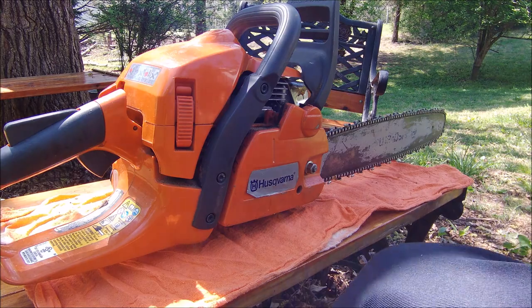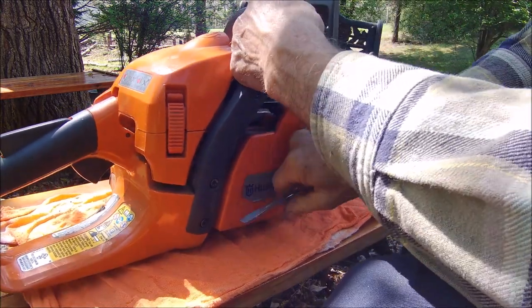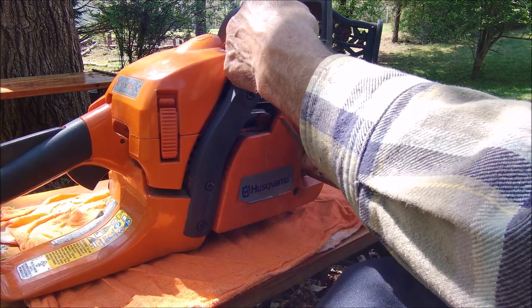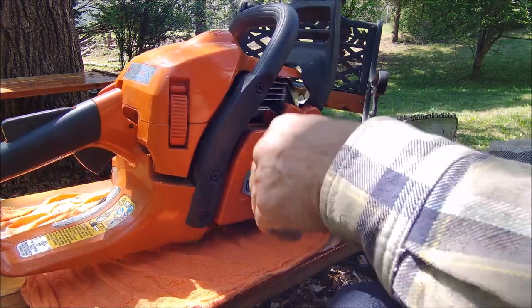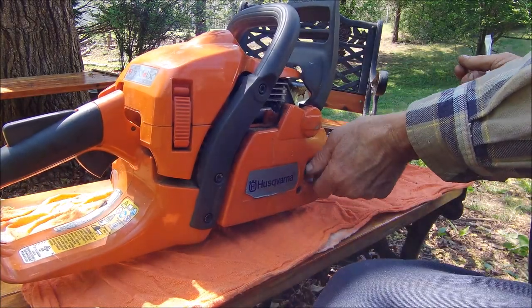I'm going to try to do this so everybody can see what I'm doing. If you've got a chainsaw, I'm sure you know how to do all of this part. If you operate it more than you know how to put on and take off the chain, make sure your brake's not kicked on.